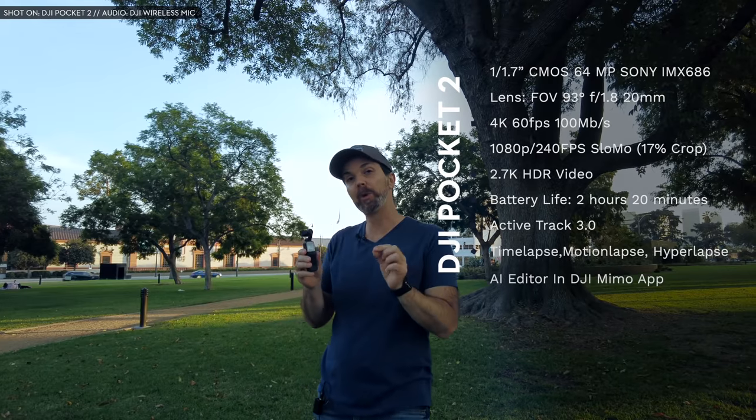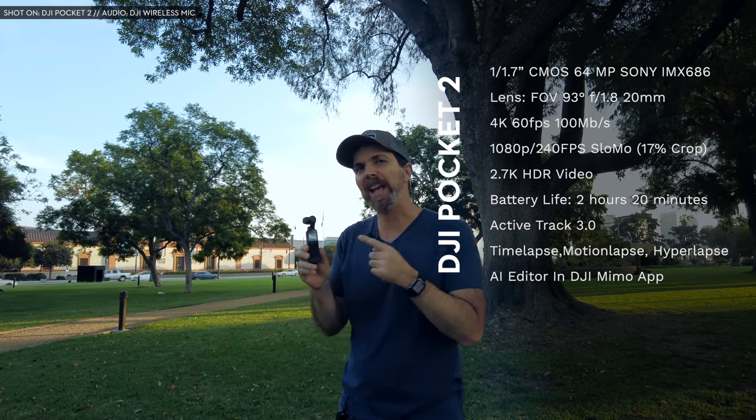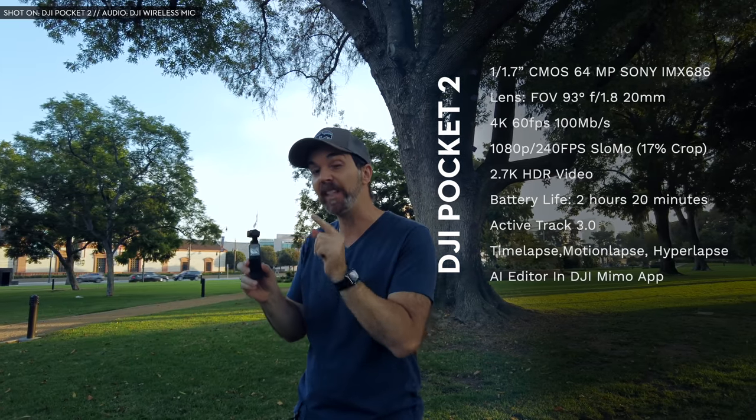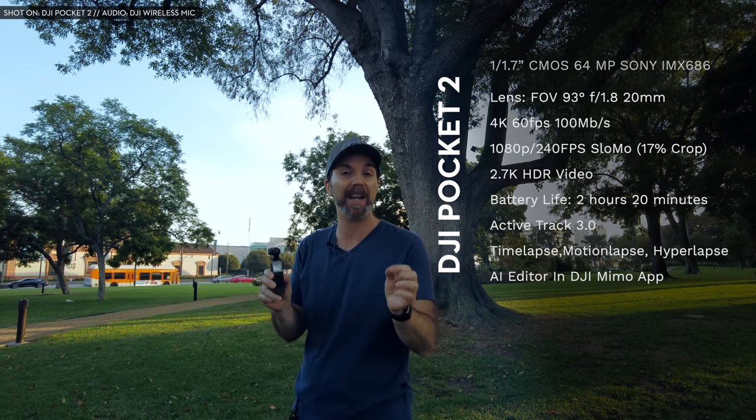The Osmo Pocket had a 1/2.3 inch 12 megapixel CMOS sensor. This one has a 1/1.7 inch 16-to-64 megapixel Sony sensor with a quad Bayer filter array. The Osmo Pocket had a 26mm f2.0 lens with 80 degrees field of view, and some people said that was a little narrow for their taste.